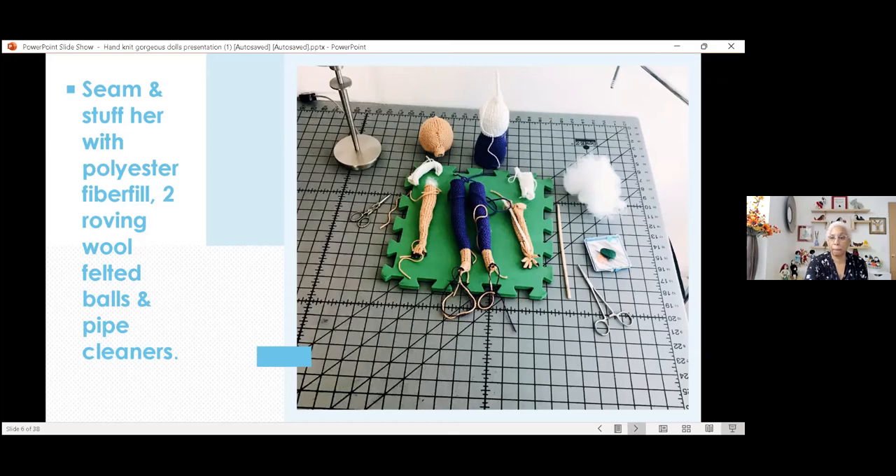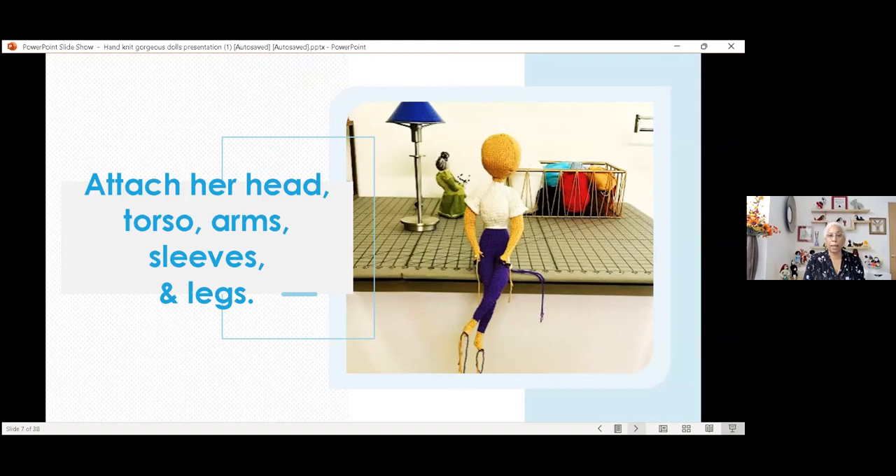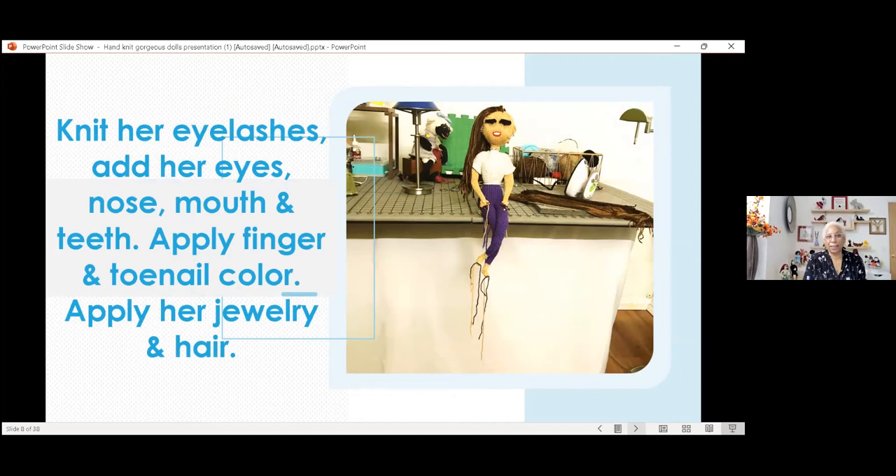Once I've got all the pieces sewn, I attach them — the torso to the legs and the arms. And I start looking at her. That's when she starts coming alive for me. She starts talking to me, telling me what color eyes she wants, what type of jewelry she likes. So I knit the eyelashes and her eyes, apply her mouth and her teeth. Fingernail and toenail color is made out of yarn. Then I apply her jewelry, which I make from jewelry pieces I break up into small pieces because my dolls are so small.